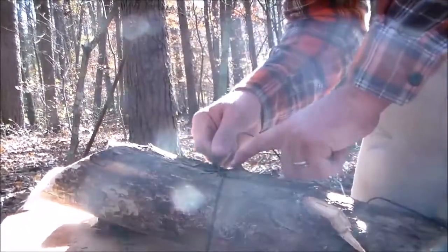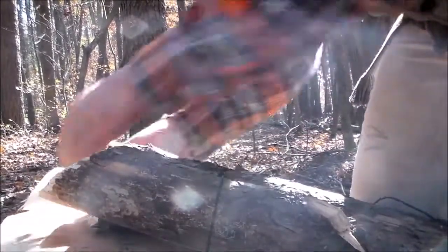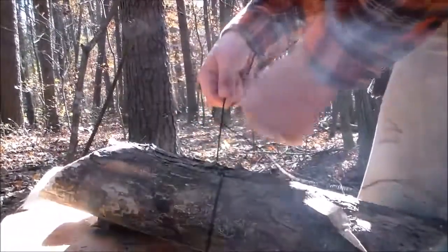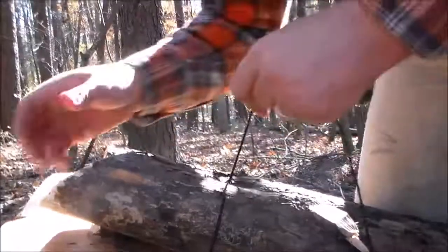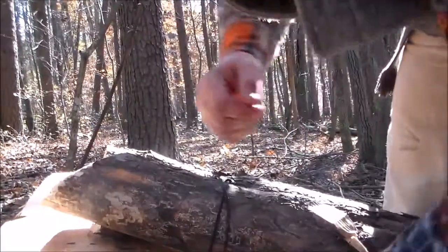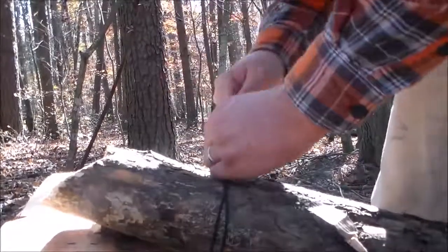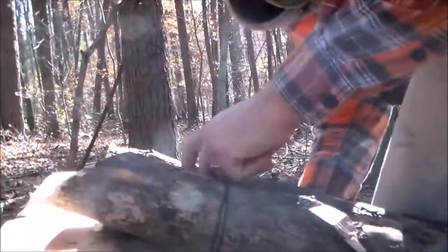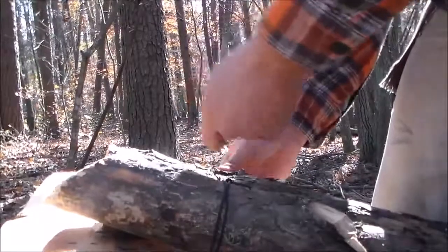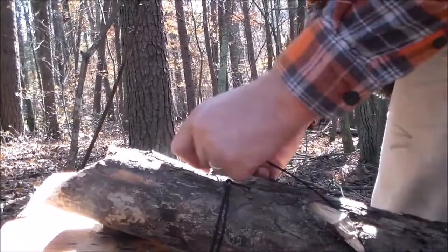I line it up so it goes over top of the next log. So I'm going over this one, under this one, and then come around the third one — go under the middle and back over the first one. We'll do this a couple of times: go under the first one, wrap around it, over the center, and around the back one. That's around it at least two times.